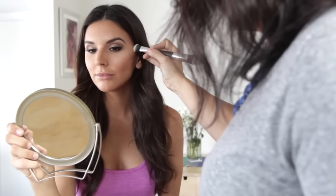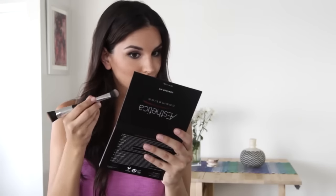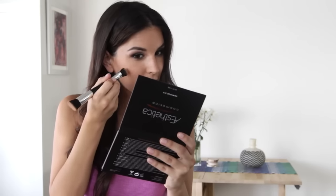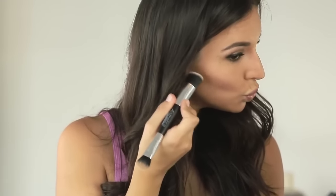Our first step in contouring is defining our cheekbone. Start by choosing a color that's about two to three shades darker than your skin tone. Using the thick end of your double-headed brush, draw a line from the top of your ear straight down towards your mouth, ending just before your laugh line. As you get closer to your laugh line, make sure that you get gradually lighter.